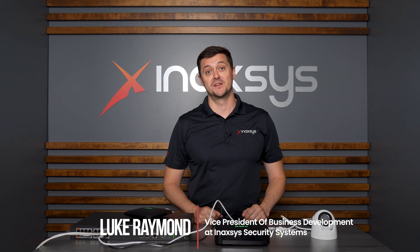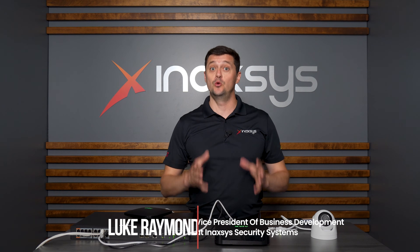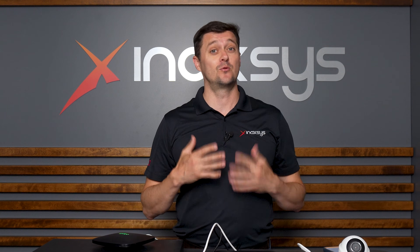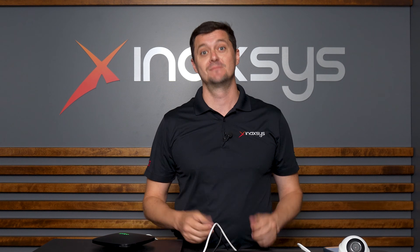Hi, I'm Luke Raymond from Inaxis Security Systems. Today we're going to look at the new Ajax cameras, how to enroll them into the NVR, and I'm going to show you just how easy this truly is. Let me show you.